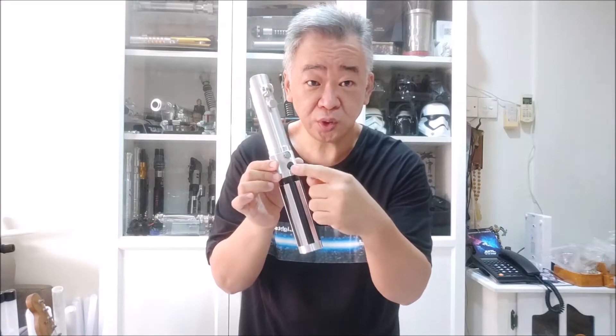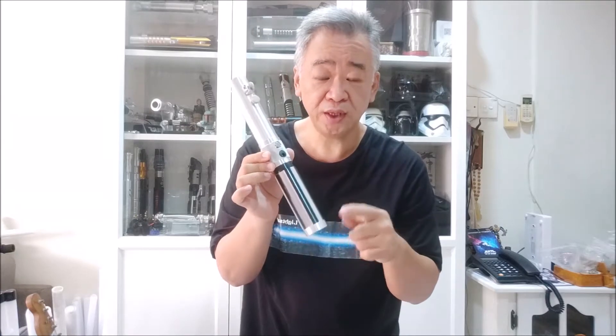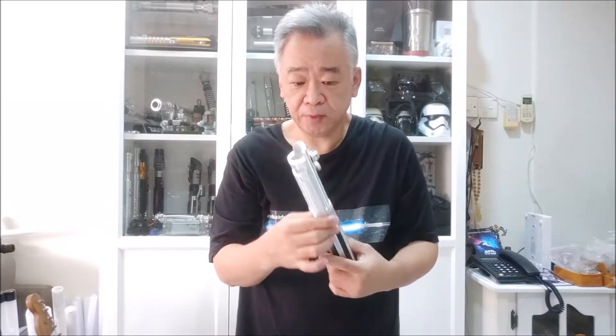Some models have two switch holes, especially models that require two switches. For those models, the recharge port is moved to the inside of the back chassis.